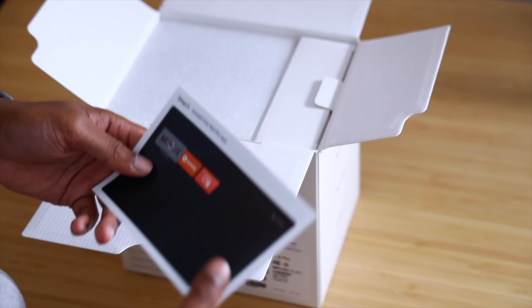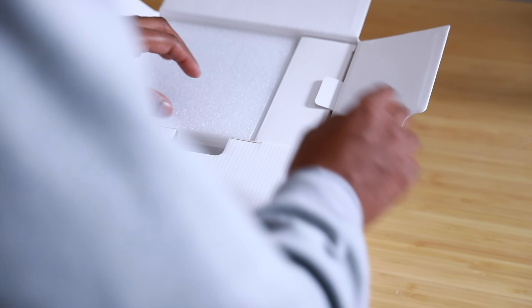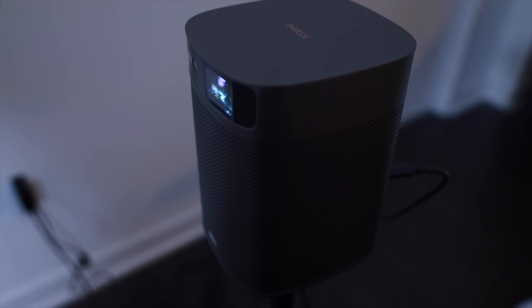Up next we have the X-Jimmy Mogo 2 Pro. As soon as you open the box, you're greeted with an instruction card on how to install Netflix — something you don't need to deal with on the Mars 3 Air. Since the Mogo 2 Pro runs Android TV 11, it doesn't natively come with Netflix, so you do have to commit to a workaround.